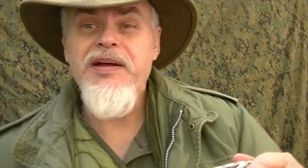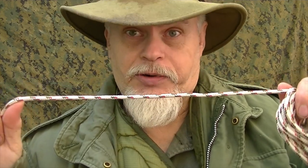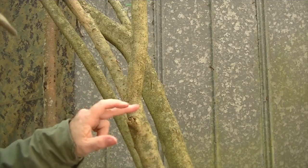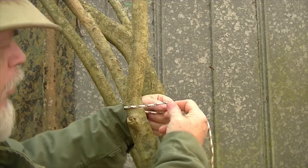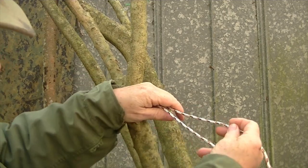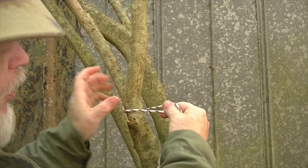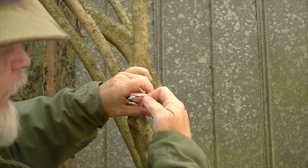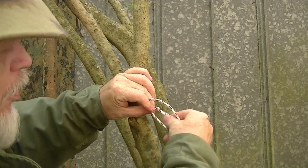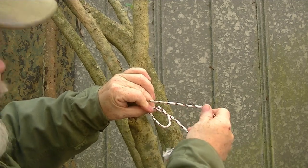Now I'm going to re-demonstrate it, but I'm going to use a big line so you can see it easier. I'm going to come right around here and come around my tent stake. I'm going to reach around and pinch those two lines together. Now I'm going to take my running line and form a loop, just like that.